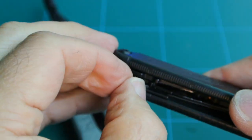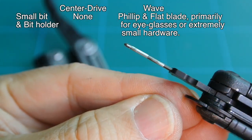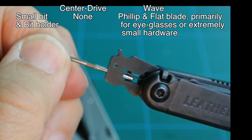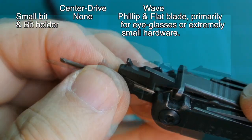Moving on to the small bit holder, shown here with the Phillips tip. I'm reversing it to show the flat blade. This bit is primarily for eyeglasses. It's held in with a leaf spring, shown here. The Center Drive does not have this small bit holder.